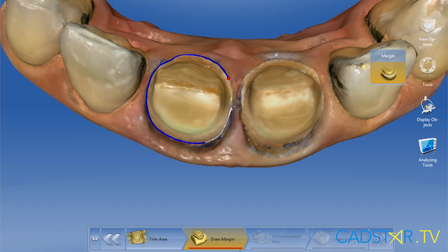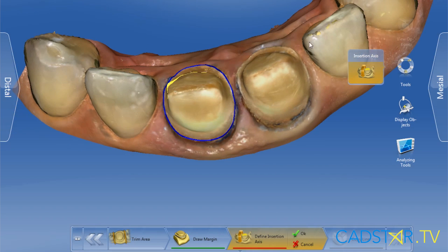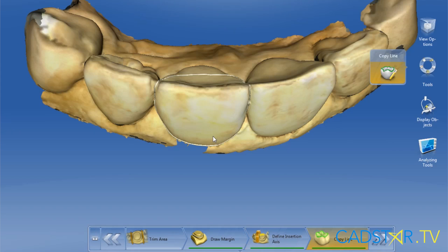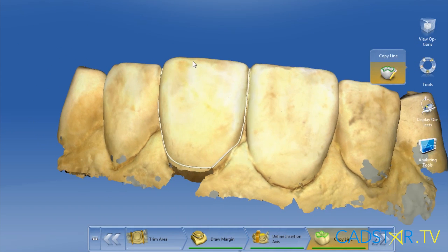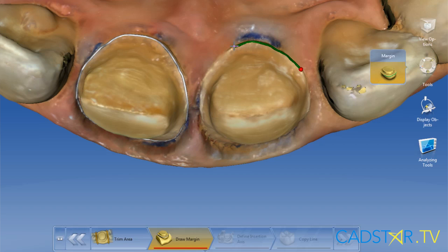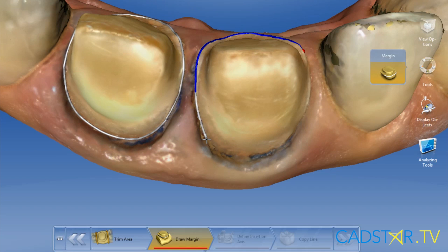With biocopy, there's one additional step in the model phase screen. First step is draw your margin, set your insertion axis — that's step two — and step three is to draw the biocopy line over the wax-up model that was scanned into the computer. Once the computer has those three steps accomplished in the model phase screen, you're ready for a proposal. When you're working on multiple teeth, simultaneous proposals will provide better contact information.